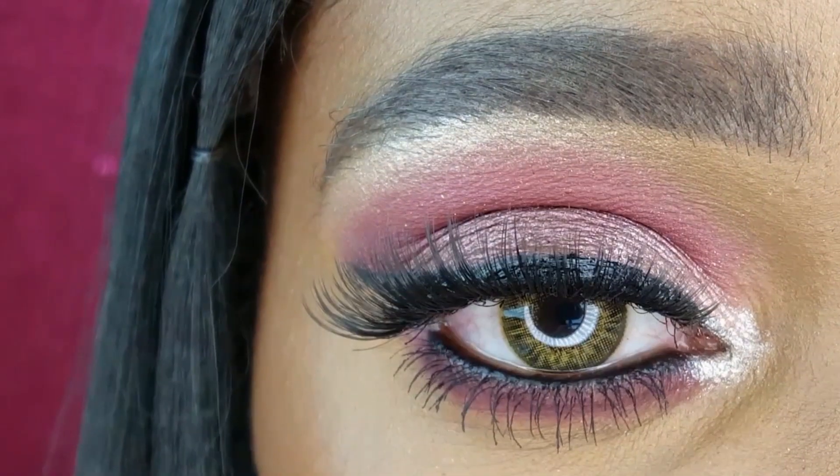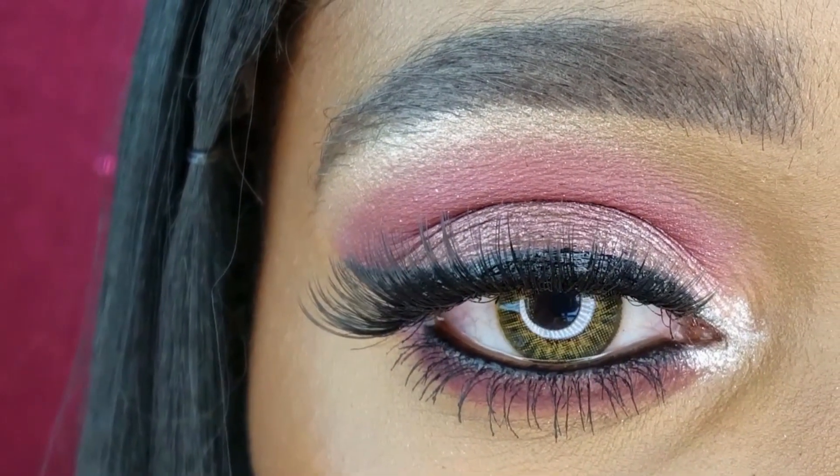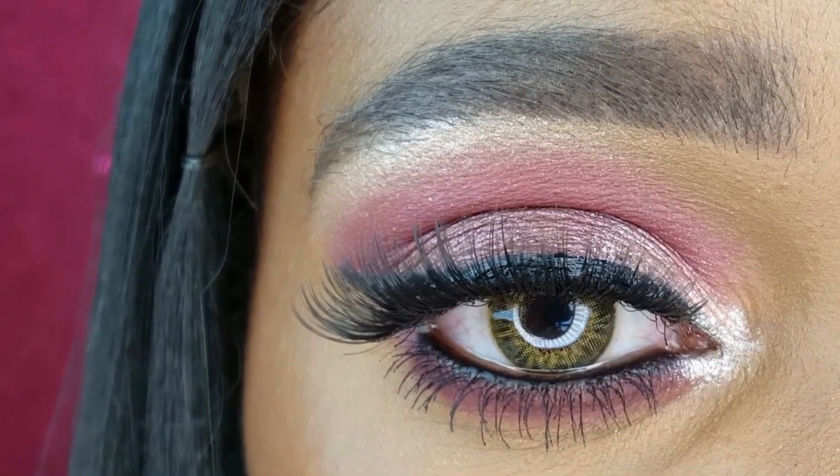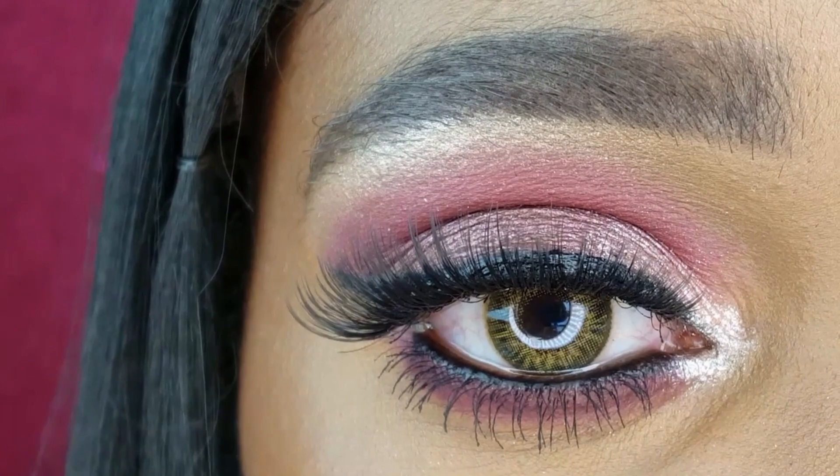My pink themed makeup look is complete. Here is a close-up of the eye makeup. With pink being one of my favorite colors, of course I like this eye makeup — it is really pretty.